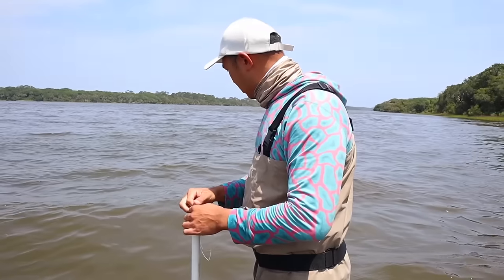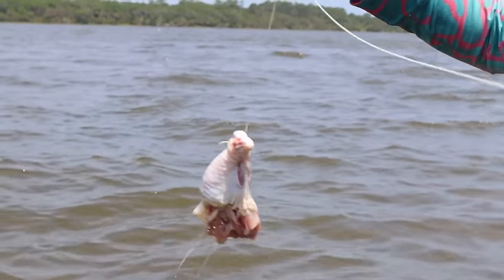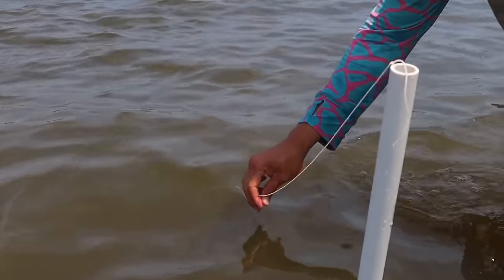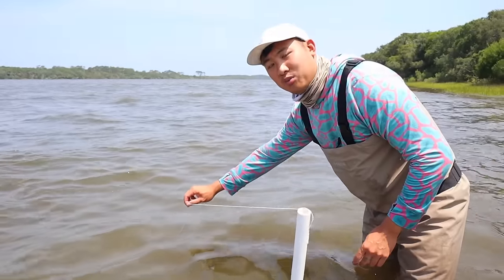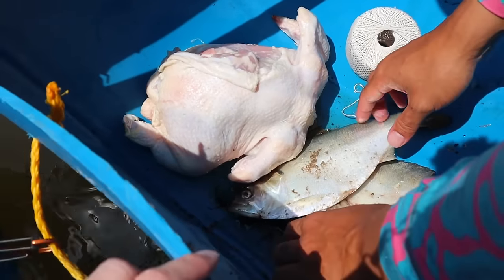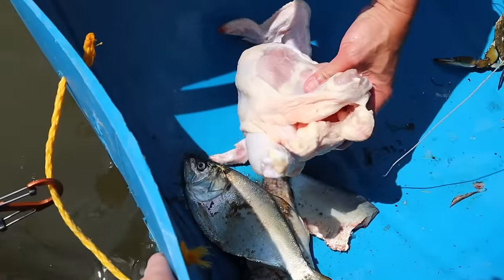The sinker will keep the chicken on the bottom of the river here, keep it from floating up. You want it to stay on the bottom because crabs are bottom feeders. So now we put the thigh on here, put a sinker on. I'll just drop it right here. When this line starts to straighten out and tug a little bit, that's how you know there's going to be a crab on here. We caught some fresh fish earlier, but we're going to use chicken and fish to see which one works better.